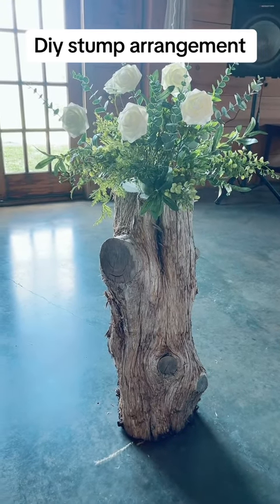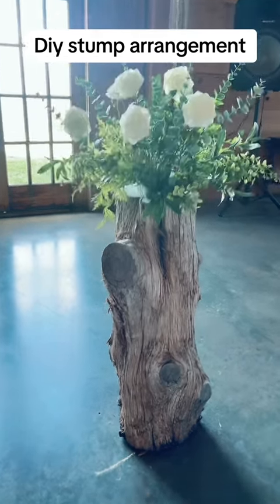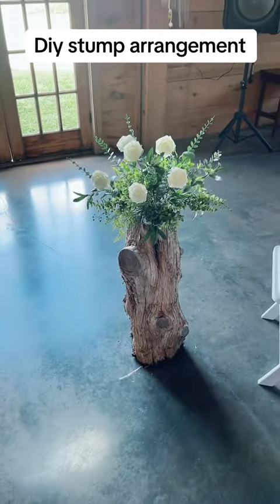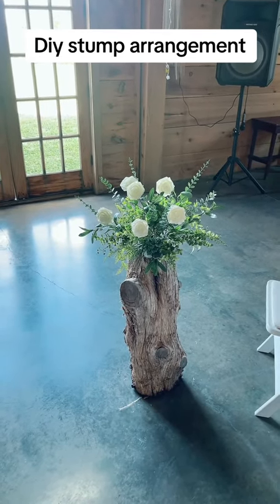If you could do these on logs down the aisle, or I think these would be pretty up front, like at the entrance or something like that in the ceremony. I just think this is super cute.